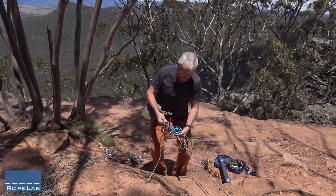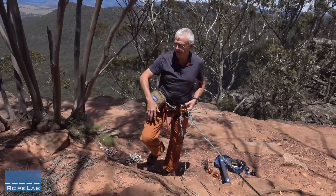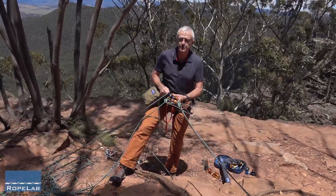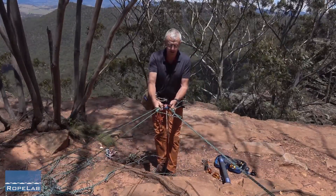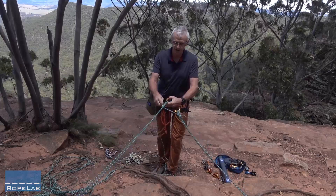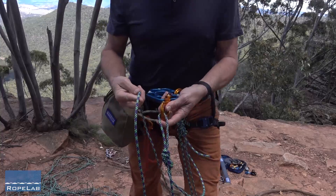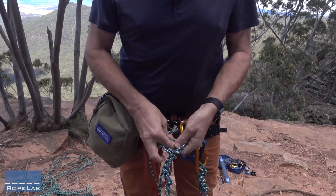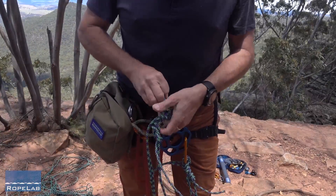Another figure of 8 on a bight. That figure of 8 is also going to go into this carabiner. Now I'm going to run this all the way through to another anchor up the back there — which I've done. Again it's just free running through a carabiner. Now I want to position my anchor focal point, and that's where I want it to be. So again I'll open that carabiner and put two round turns in there, then tie that off with two half hitches. I'll come closer to the camera to show that tie off. I take a complete round turn around the carabiner, then put my two half hitches — one and two.